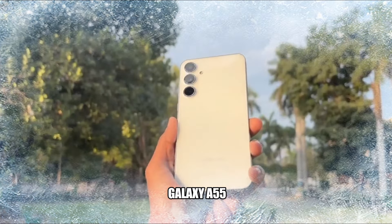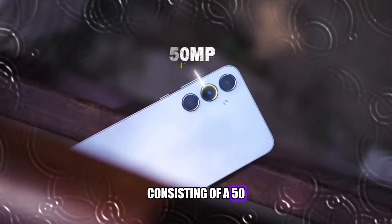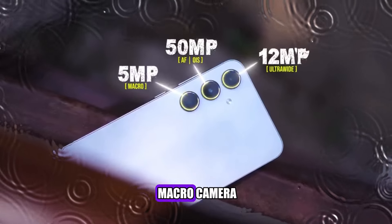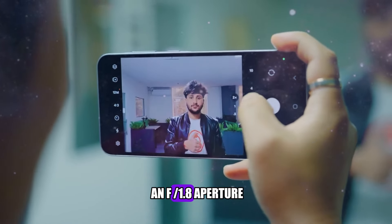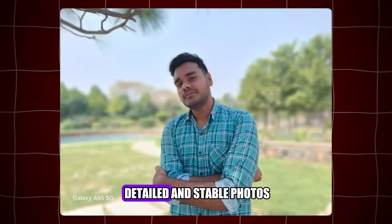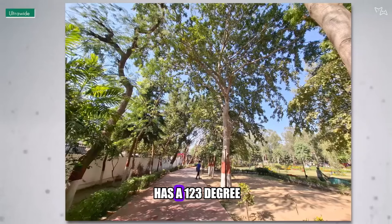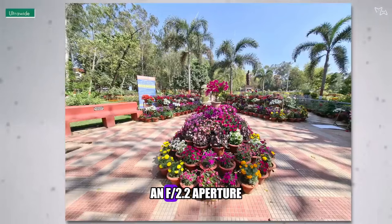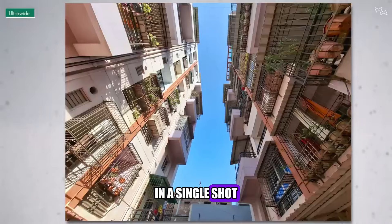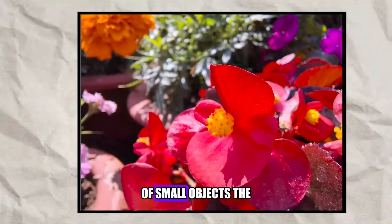The camera of the Galaxy A55 is another area where it shines. It has a triple camera setup on the back, consisting of a 50-megapixel main camera, a 12-megapixel ultra-wide camera, and a 5-megapixel macro camera. The main camera has an f/1.8 aperture, autofocus, and optical image stabilization, which help it capture detailed and stable photos and videos in various lighting conditions. The ultra-wide camera has a 123-degree field of view, an f/2.2 aperture, and fixed focus. The macro camera has an f/2.4 aperture and fixed focus, which enable it to take close-up shots of small objects.